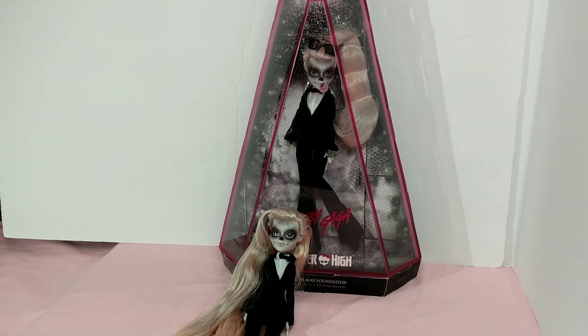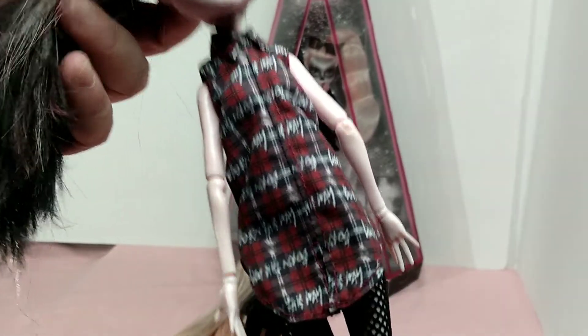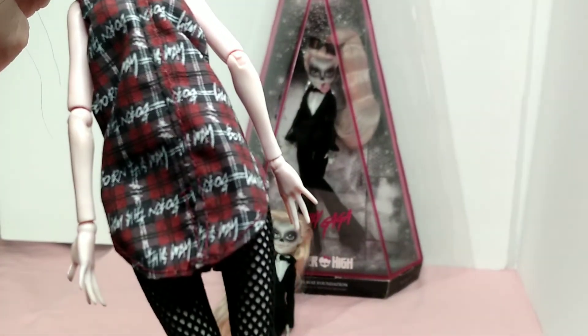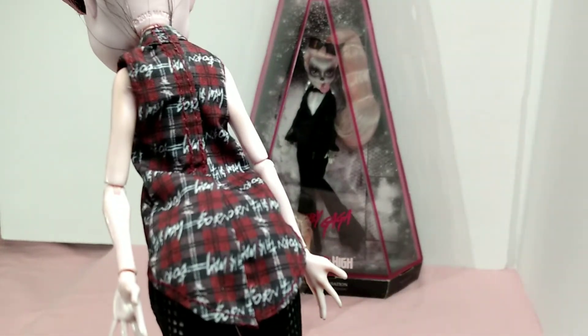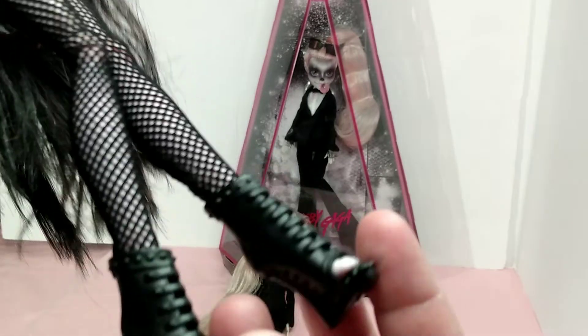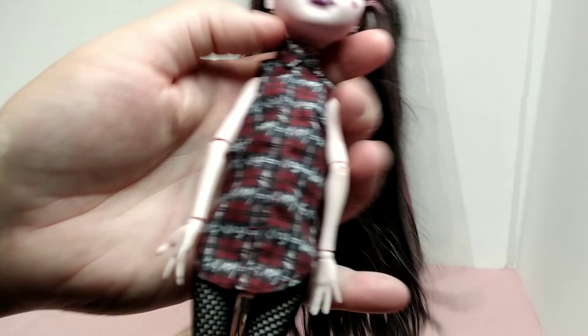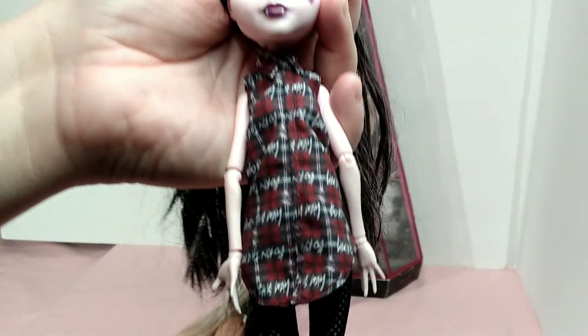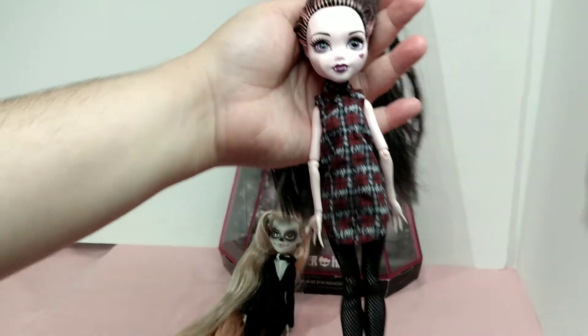I have another doll here that is wearing the additional outfit, so I thought I would show her. This is the outfit that Zombie Gaga comes with. It's just a simple dress. These stockings and stuff I think I added to it, and the shoes are from Ever After High, so we won't focus on them for long. You get a good idea of what the other outfit looks like. I like it and it looks good on this doll.